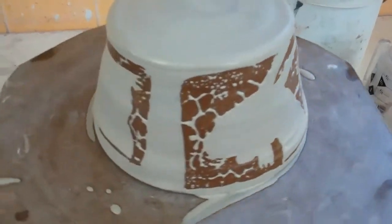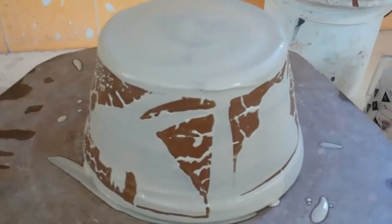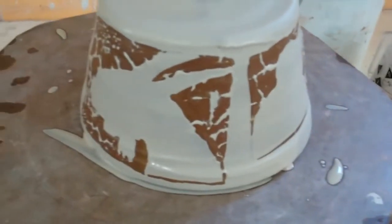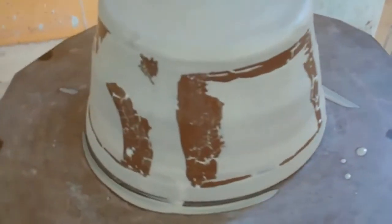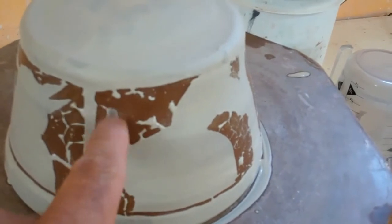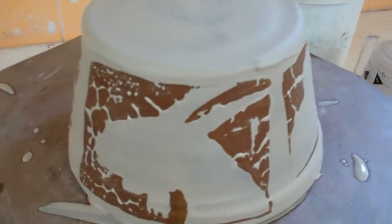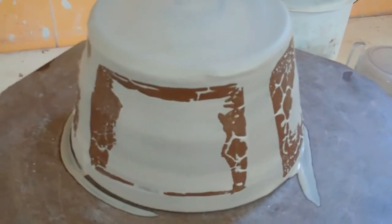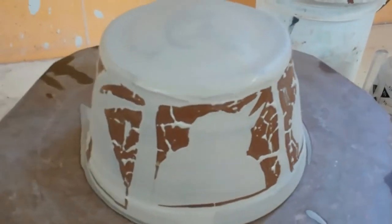I've just brushed some slip on this pot with the wax, and you can see what's happened so far. The slip is just beading up here, so I'm not sure what to do next. I could sponge this off, or I could wait — sometimes it's better just to wait and see if it'd be better to try to mess with later.